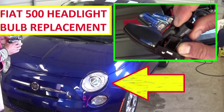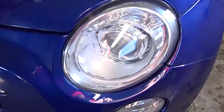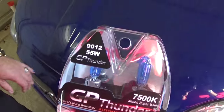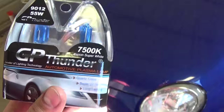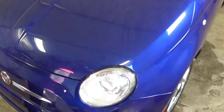Hi guys, welcome back to World Mechanics. Today we're going to show you how to replace the headlight bulbs on a Fiat 500. The replacements we have are H9 12V 55-watt headlight bulbs — good quality. You can get them online for only 13 bucks instead of paying about 28 for one of them at the store.